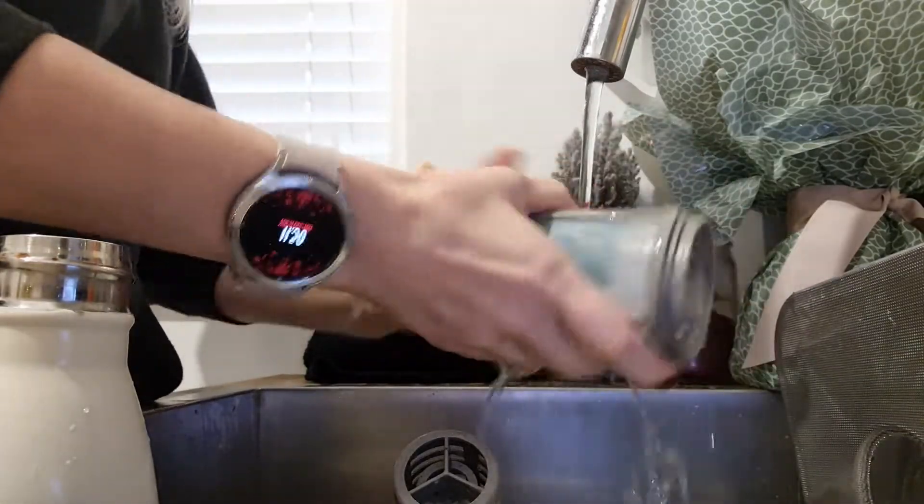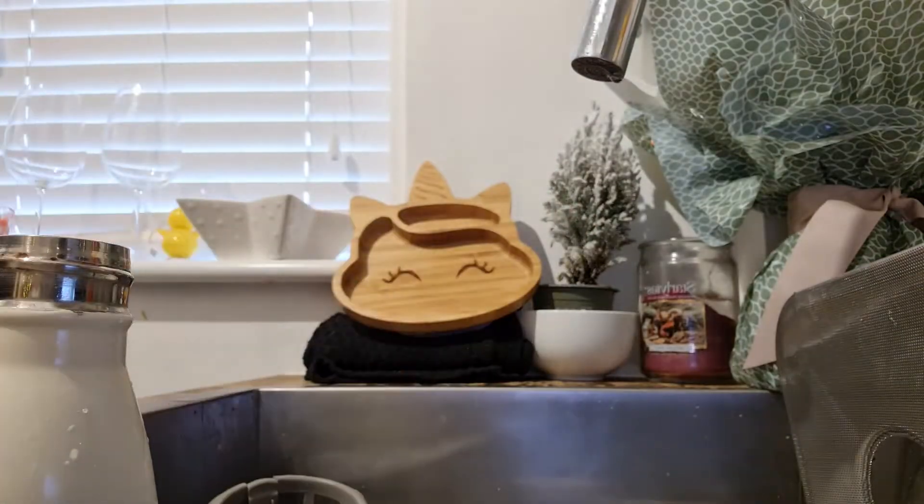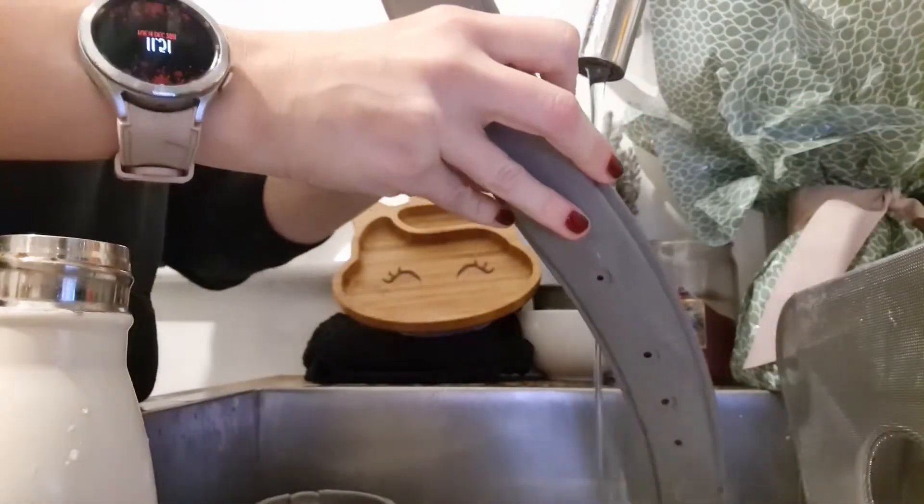As I speak, the dishwasher is currently on after my clean with the cleaner solution in it. I'm going to show you what it all looks like once it's done — hopefully all nice and sparkly.